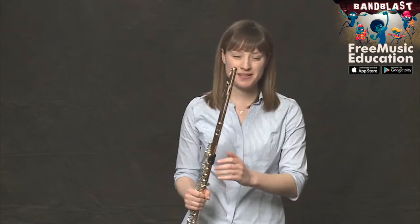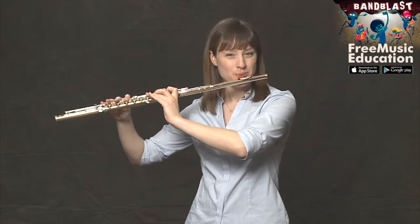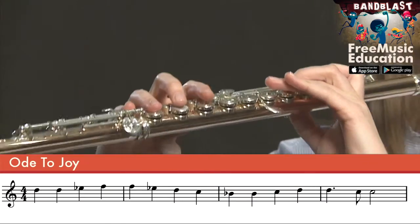By going through systematically a couple of measures at a time, working out the pitches followed by the rhythms, learning each little segment and then piecing them together, we can more easily learn the entire piece of music. Let's play the whole thing one last time together. I'll give you four beats: one, two, three, four.